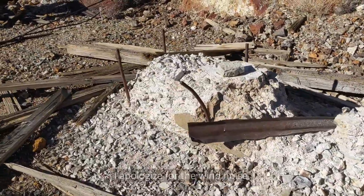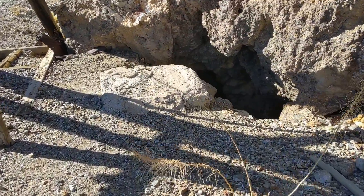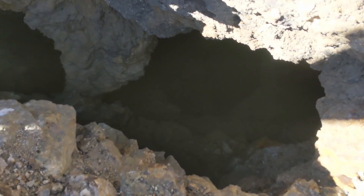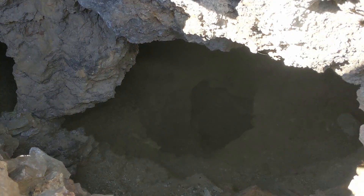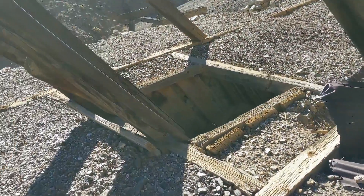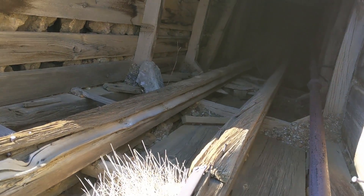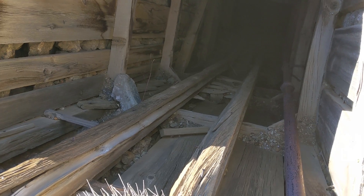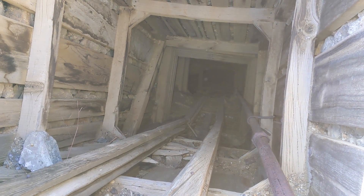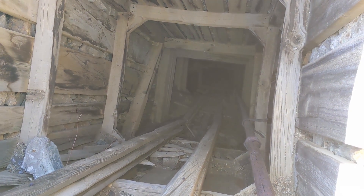Here's another foundation, and right next to the head frame there are some stopes going down. Here's a closer look at the shaft — you can see they were running a bucket up this. Let me see if I can get into more light.